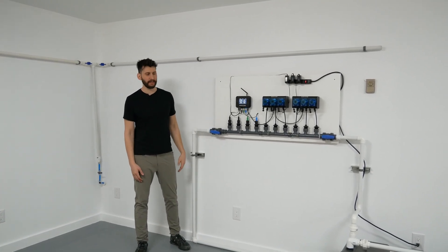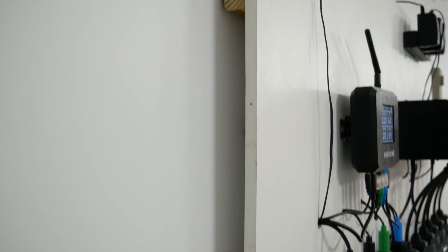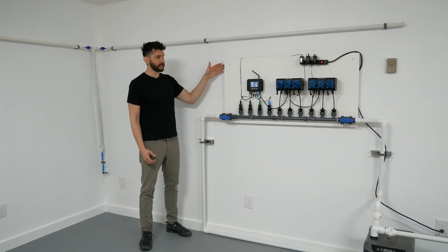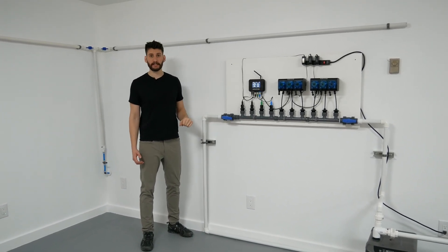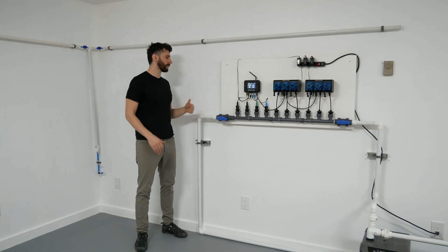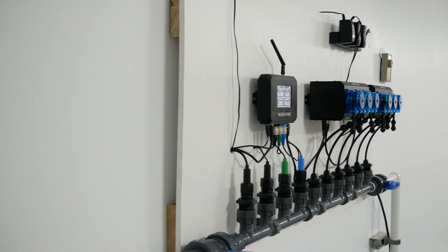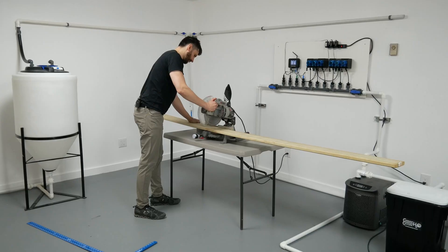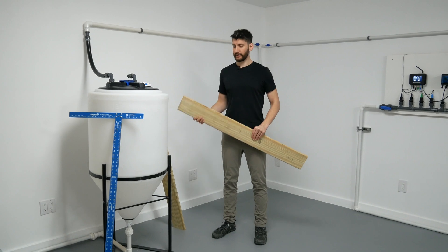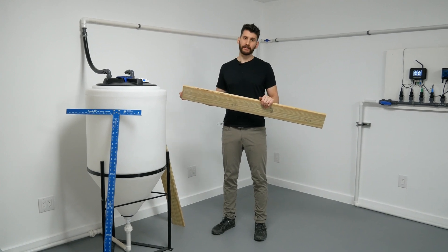When we mounted it we put some wood behind it — about one inch thick and six inches wide. This lets us mount the wood right to the studs of the wall, and then we have a big space to easily mount the rest of the panel. We also have a nice gap in the back so we can hide the cables behind the panel for clean cable management. These boards are cut just a little bit shorter than the four-foot panel so they go the whole length but aren't sticking out.